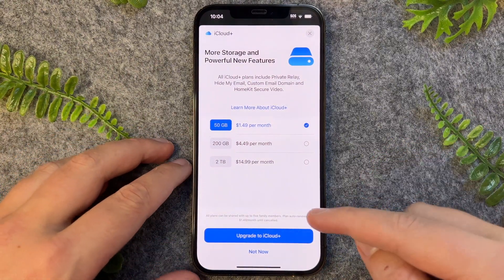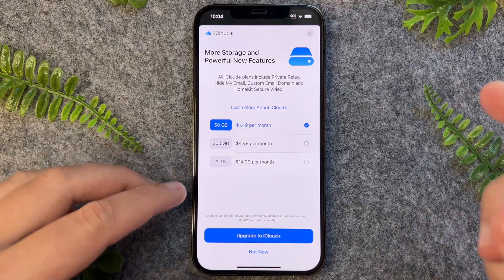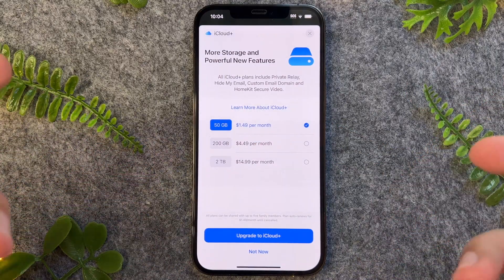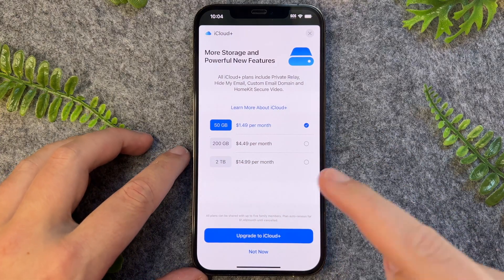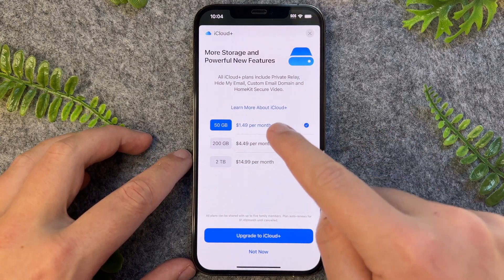So it makes sense to upgrade to iCloud Plus, as that gives you more backup storage. Right here we have the prices — depending on where you are in the world, these prices may vary.